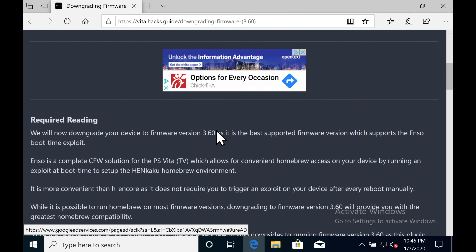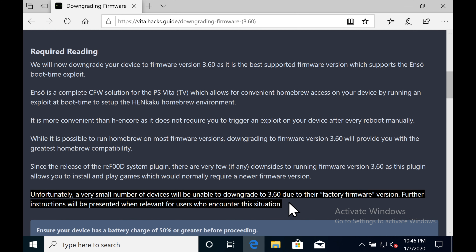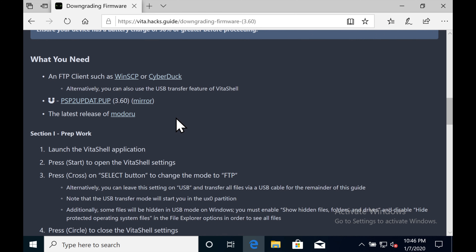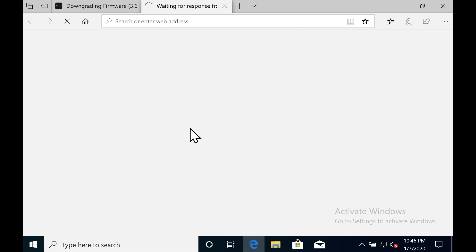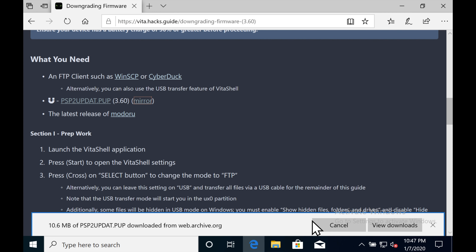In order to get Enso installed and running on your PS Vita and get it to stay permanently affixed, you're going to need to downgrade to version 3.60 of the official firmware. Take a look through the Reading Required section — not every PS Vita is going to be able to take the 3.60 downgrade. You're going to need to download the official firmware. Go ahead and grab it and download it to your computer, probably the downloads folder.